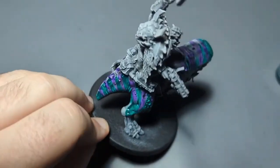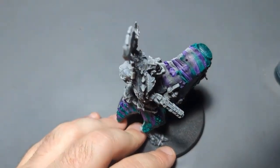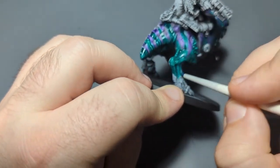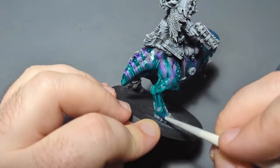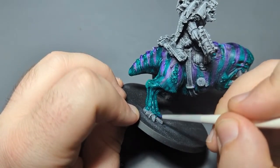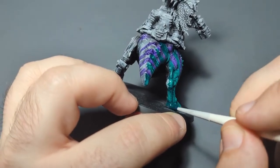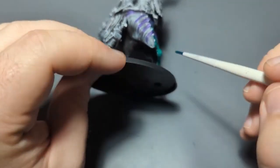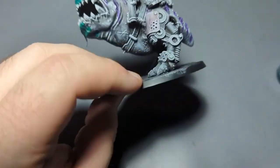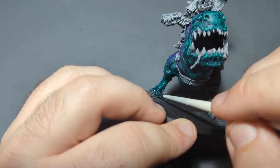I'm recording this with my phone, and I think my phone was still doing notifications — it was vibrating in the middle of the video. Very rude. Should be all sorted out now. I'm just going to continue with the skin here. I think I could probably use a bigger brush for some of this, but I just really don't want to — especially around the claws and teeth I'll be using a much lighter color. I could probably switch to a bigger brush for some of the other areas, and maybe I will on the other side.